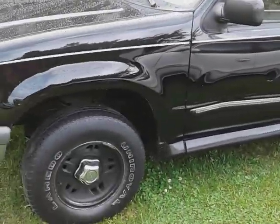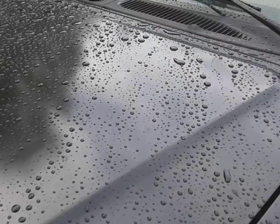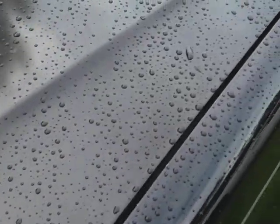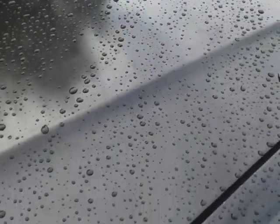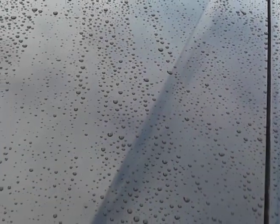I'm gonna get up close and show y'all the water beating technology. Colonite 476 double coated paste wax — look at here. Doesn't get no better than that. Insane water beating technology.